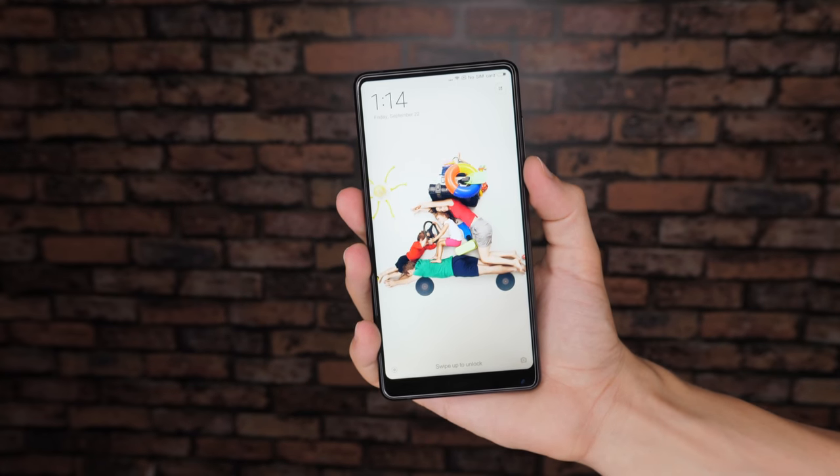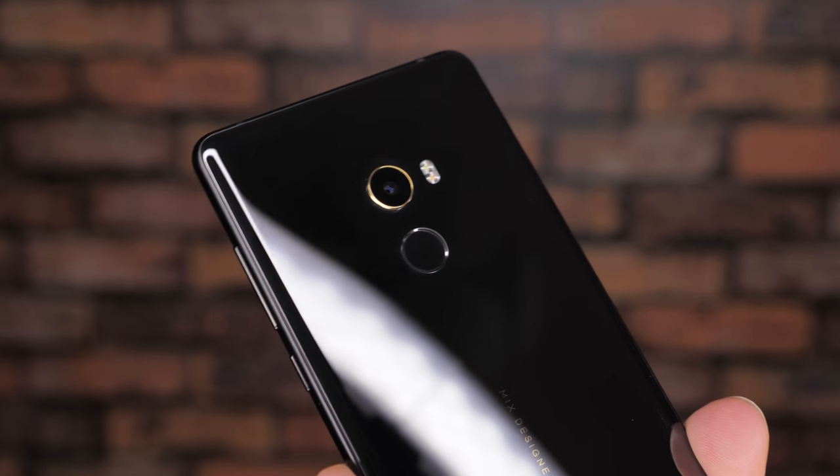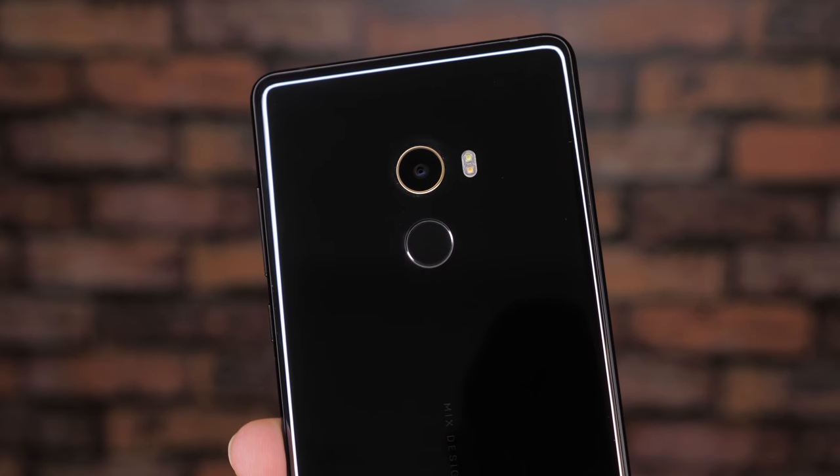Indeed there are no physical buttons on the front of this phone whatsoever, with the fingerprint scanner being placed along the back below the rear camera.